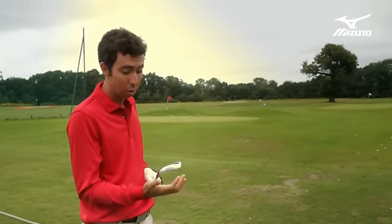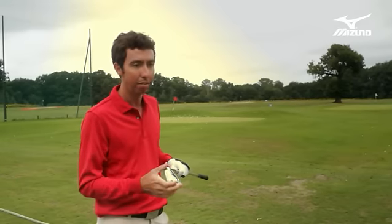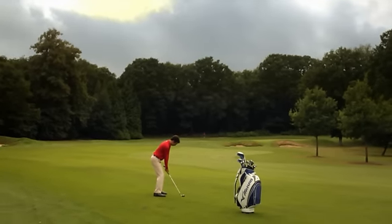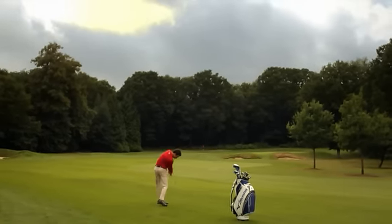Really what we were able to do with this is capture an eight iron ball flight, but just give you even more distance with it. My name is Chris Voschel and I'm a golf club designer for Mizuno.